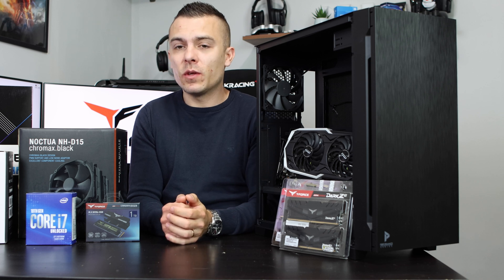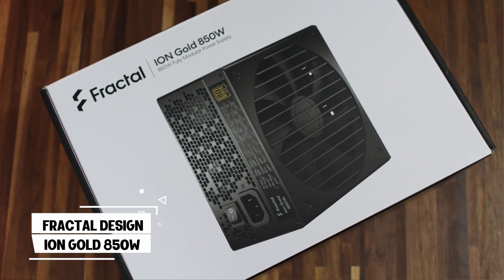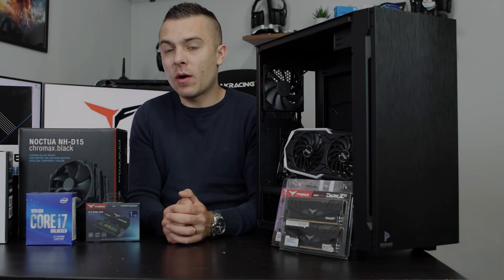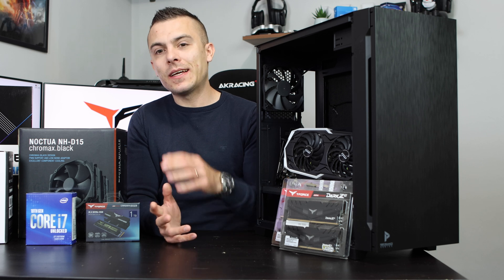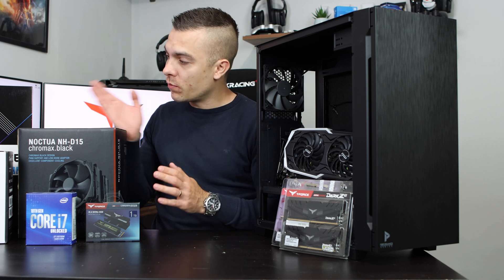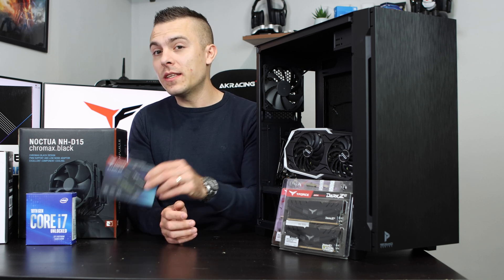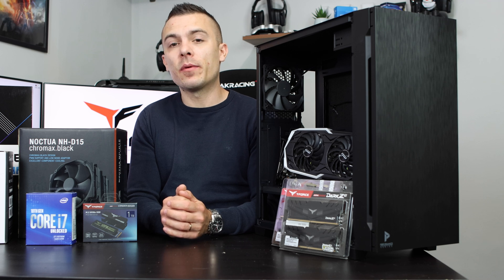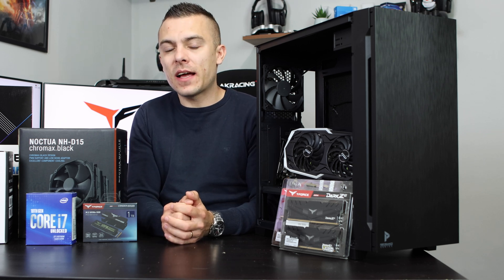Speaking of power supply, we chose the Fractal Design Ion Gold 850W fully modular power supply. Even though 850W is a bit more than needed for this build, it's available in 650W, 750W, and 850W options. Cable management is easy because you only use the cables you need — the 24-pin motherboard cable, the EPS cables at the top, one PCIe cable for the GPU, and a SATA power cable for the controller. Since we're using an M.2 SSD, no SATA data cables are needed.